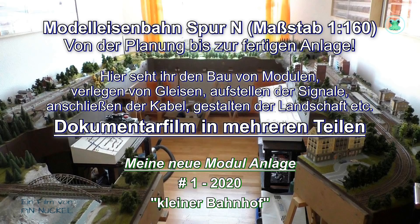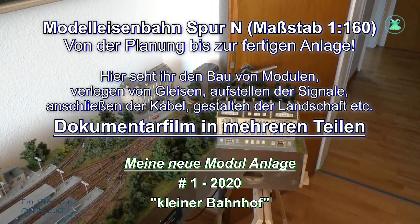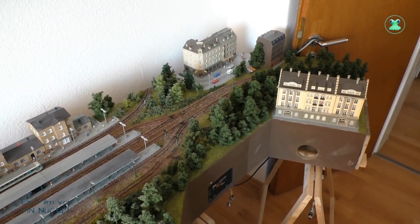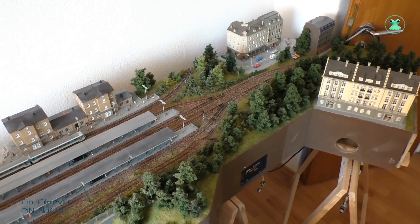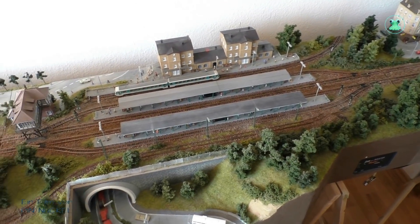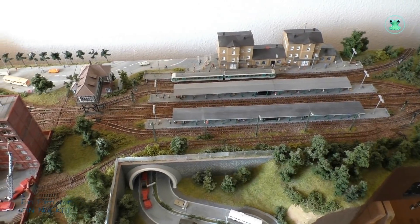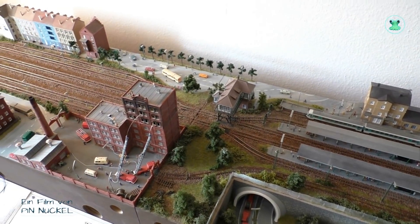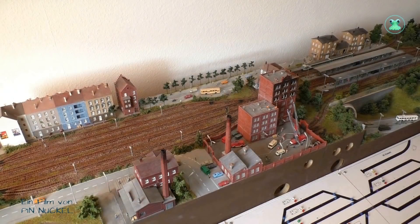Hallo und Willkommen zu einer weiteren Folge über den Aufbau meiner Modelleisenbahnanlage. Hier seht ihr einen Schwenk über die alte Anlage. Wie ihr vielleicht wisst, die habe ich verkauft und habe nur die zwei Austauschmodule behalten, die ich als letztes gebaut habe – das Modul mit der Häuserzeile und das andere Modul mit den Heißluftballons. Hier seht ihr nochmal einen Schwenk über die alte Anlage, sozusagen als Erinnerung.